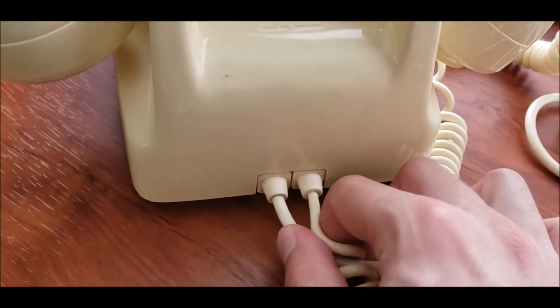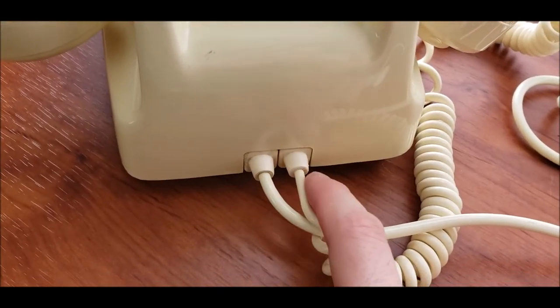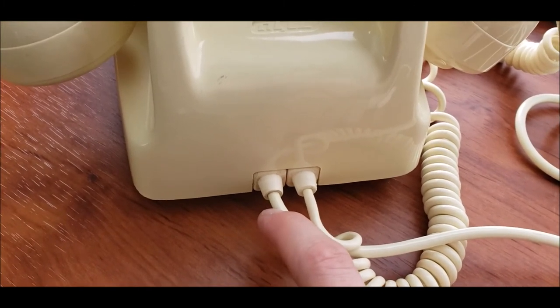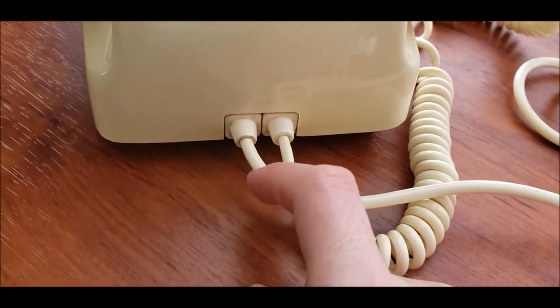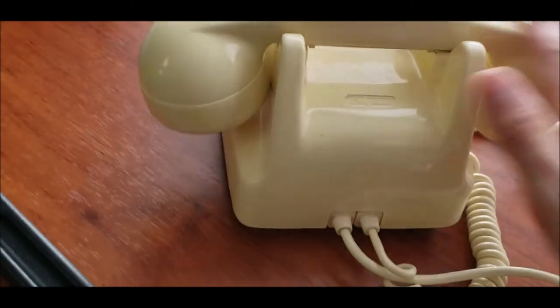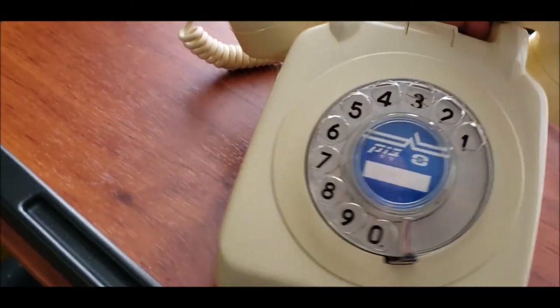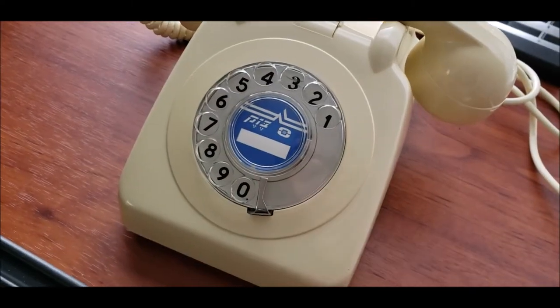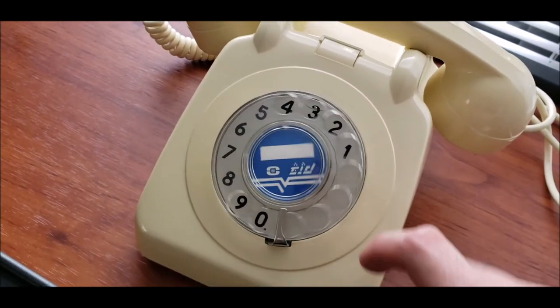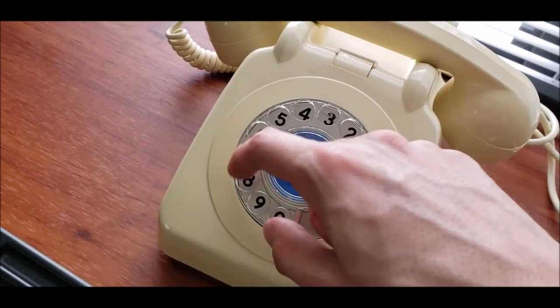There is a scratch here that I did not manage to get out because it's a deep scratch, but that's okay. The grommets — the restraints — are basically stained, and I could not clean them very well. They're clean, they just look dirty. And of course there's some dust from the phone sitting on the shelf. The dial, as I said, is at 10 pulses per second and it's really quiet.